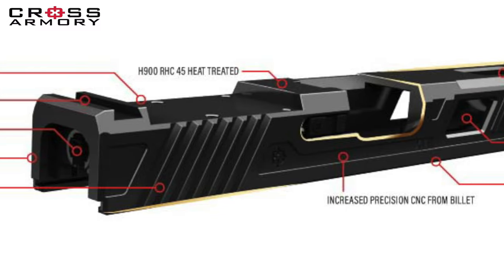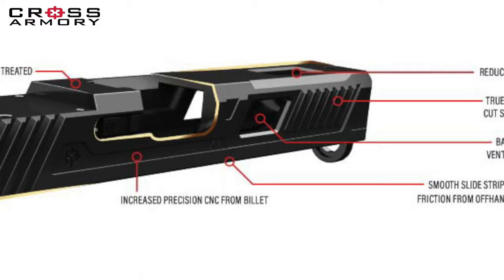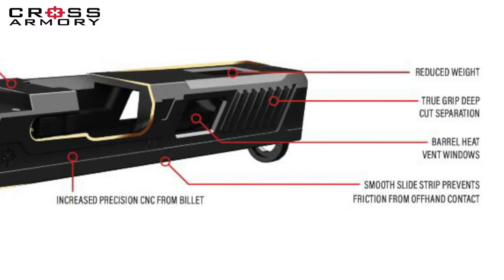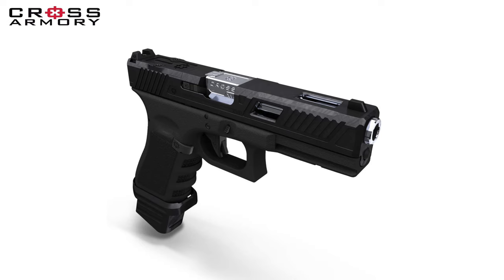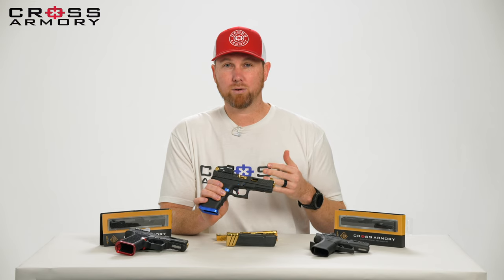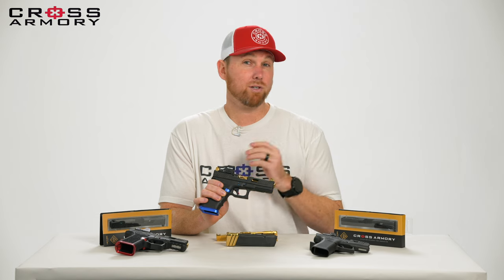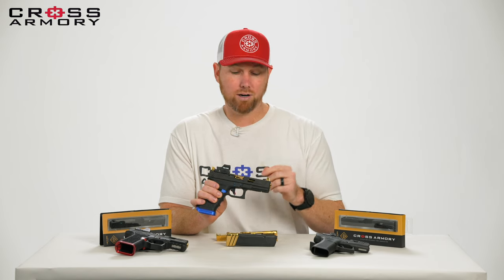We did make this slide for the 17, 19, 43, and 43X. These are going to work on your Glock Gen 3, your P80, and P80 80% build variants. They're also going to work on some of your Gen 4, and that is where we're going to start out.